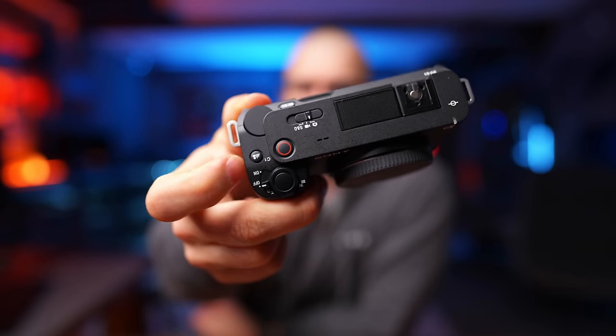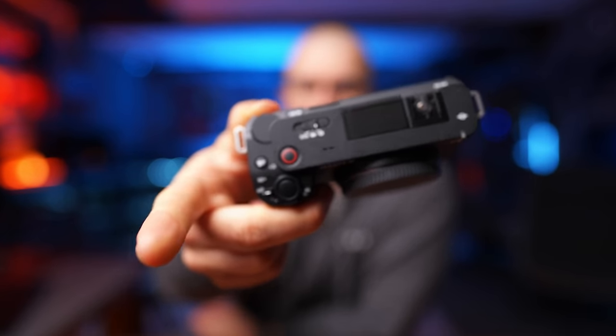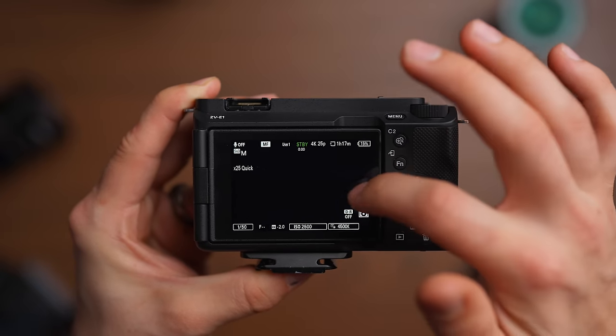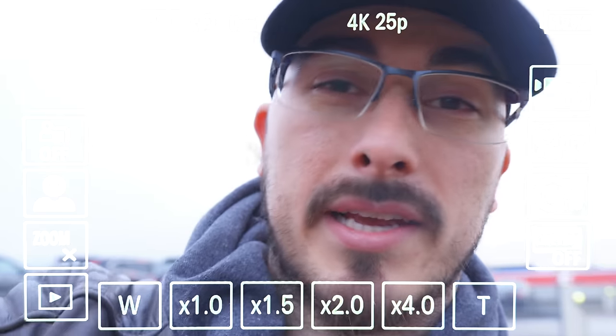Same feature as the Sony ZV-1 with the product showcase button, which basically removes the eye autofocus. So when you're doing a video like this, you press that button, hold a product in front of your face, and it's not going to lock to your eyes. The new touchscreen is a huge improvement — it's way more responsive than anything Sony has brought before. You can swipe up to get your function menu, or swipe in from the right or left side to get a quick menu.